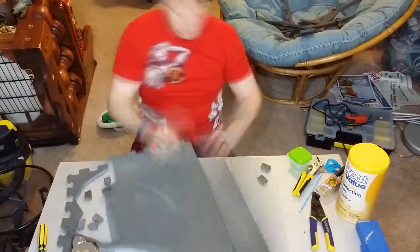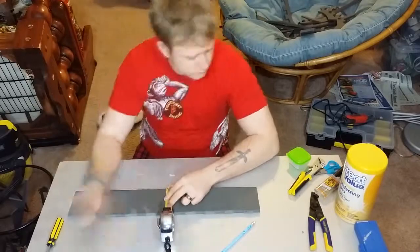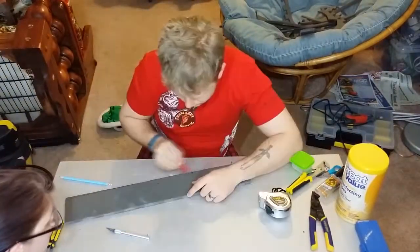Here you see the bottom piece of the foam being cut out. Again, we put it in the oven and heat formed it around Erin while she was wearing the breastplate, so we could make sure that it was the right size.